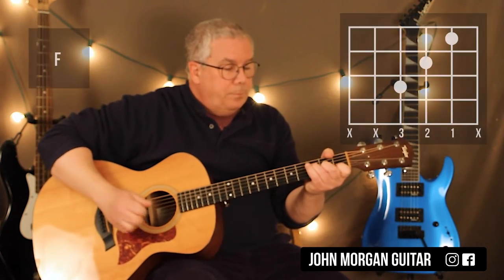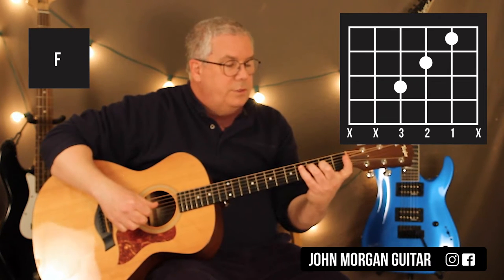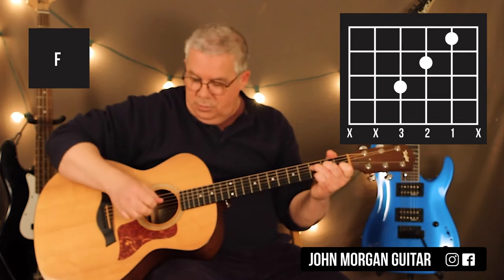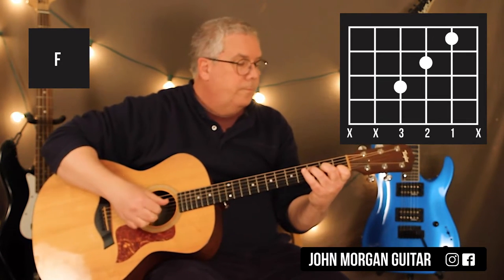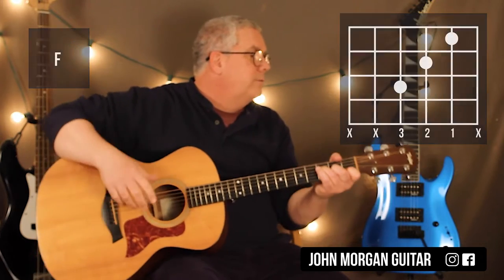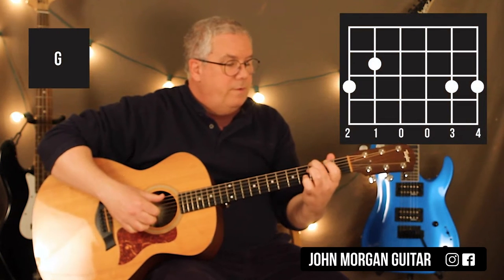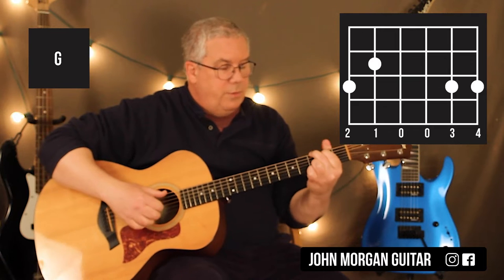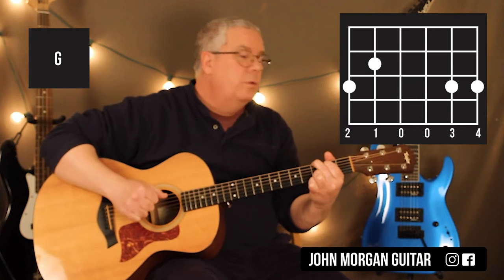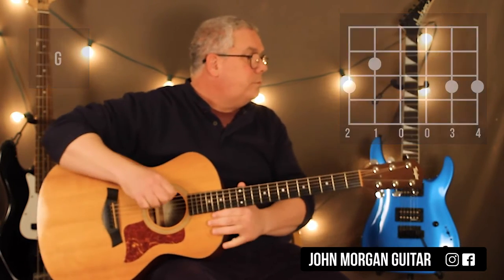Then I go to an F chord. What I did here was just a small F: 4th string 3rd fret, 3rd string 2nd fret, 2nd string 1st fret. I just kind of did 4, 3, and 2 with these fingers and did it twice. You can do anything you want, but you've got to give it a whole measure of F. Then you're back to the A minor 7 to a G — this time it's a regular G: 6th string 3rd fret, 5th string 2nd, and the top 2 strings at the 3rd fret. I'm going to switch my thumb to the 6th string. It goes by pretty quick.